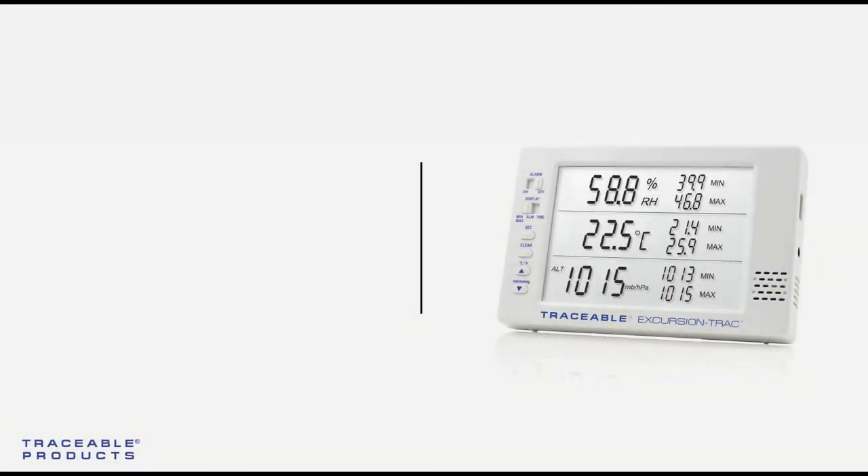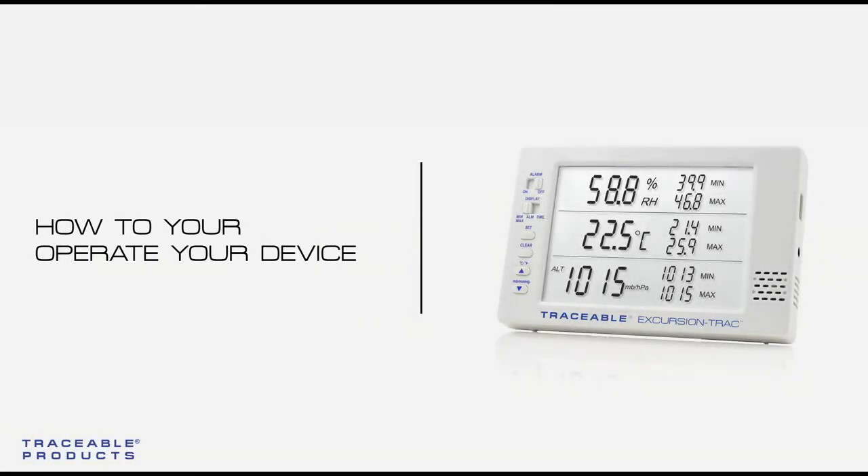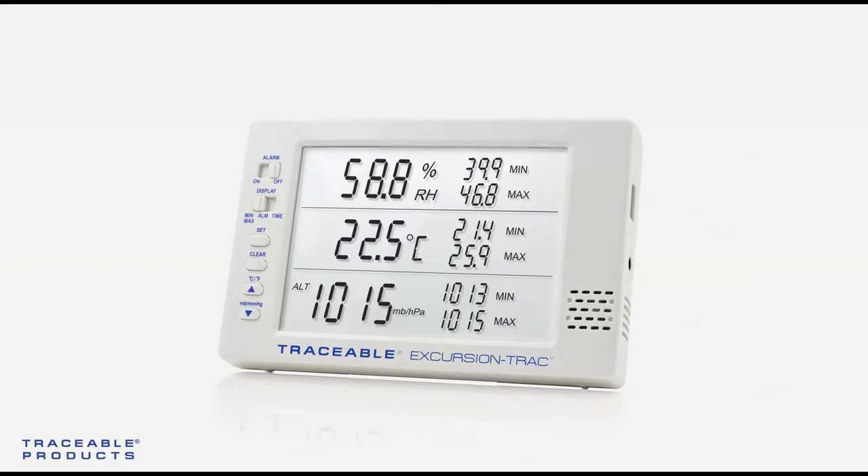In this video we'll learn how to operate your device. This includes setting the time, date, logging interval, high alarms, and low alarms. Let's get started. To start setting up your device, press and hold the set/select button.